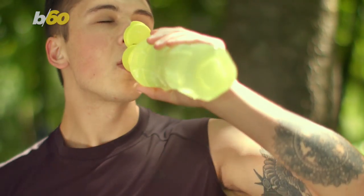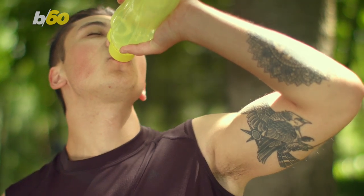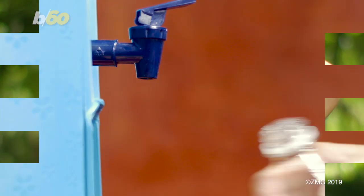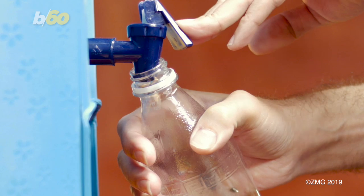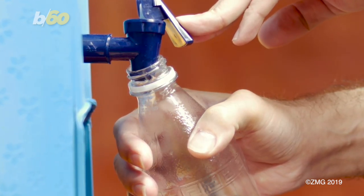And if you're looking to invest in a reusable water bottle, the Nourished Bite blog breaks down the pros and cons of every type if you still need to pick one. Newsflash — stay away from the plastic ones.